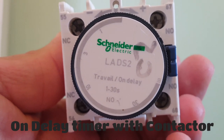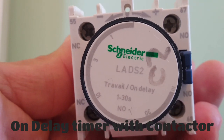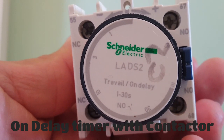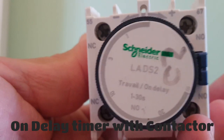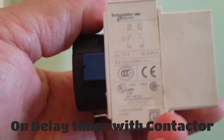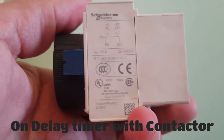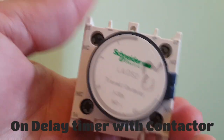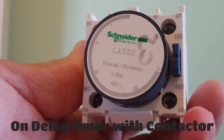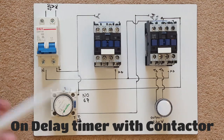Hi guys, in my video today I'm going to show you how to wire and use this on-delay timer — LADS2 Schneider. You can use this device for many purposes, but in my case today I'm going to show you how to use it to protect your appliances from power surges, and show you how it works and walk you through the diagram.